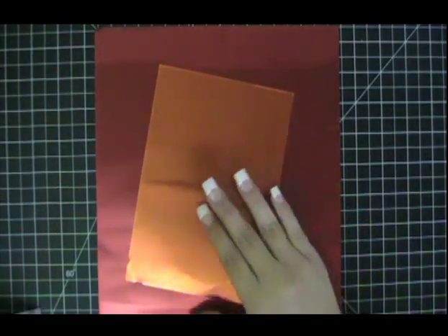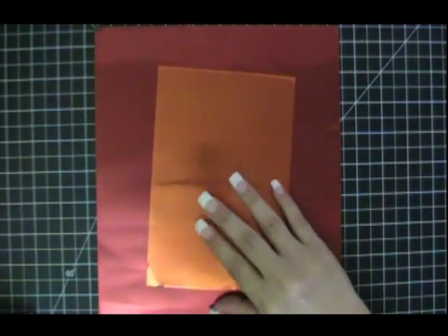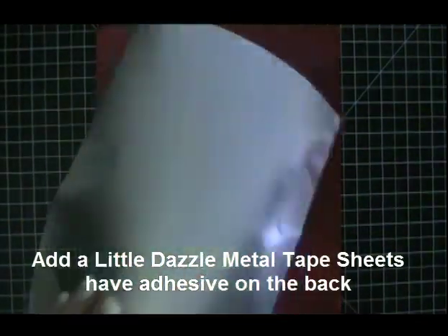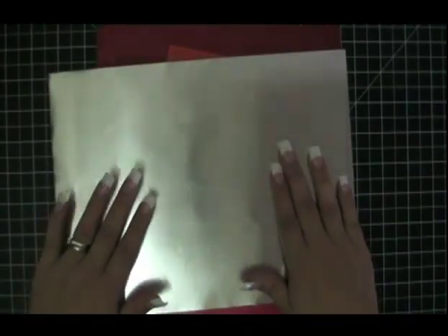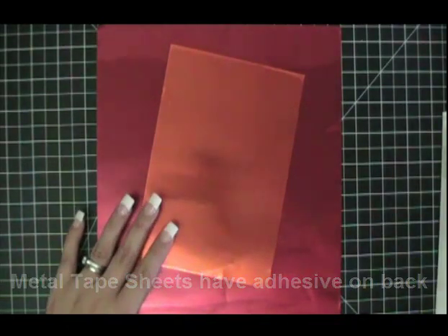Another question we receive is if our metal has adhesive on the back. And the answer is no — there's no adhesive on the back of our metal sheets. Now we do carry Add a Little Dazzle metal tape sheets and those do have a white film on back. You just peel it off and you can attach this to your surface. So metal tape sheets do have adhesive on them, but metal sheets do not.